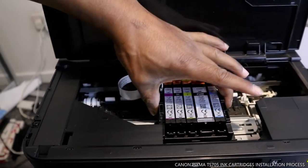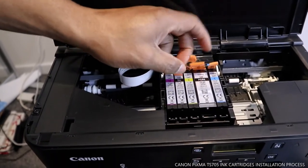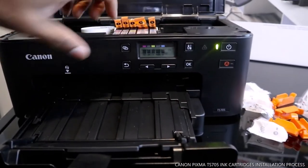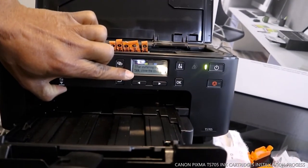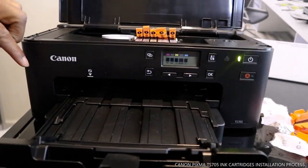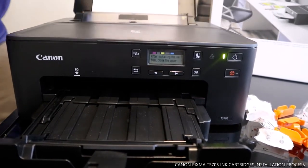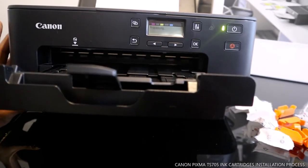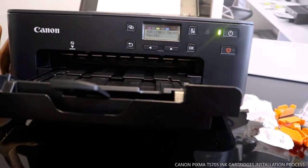Make sure that everything is in and set. Once you close this flap, it will go. If you look at the display it will show you that the cartridges are recognized. After installing, close the tray. You can see it's telling us processing.